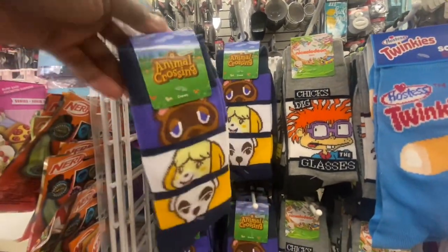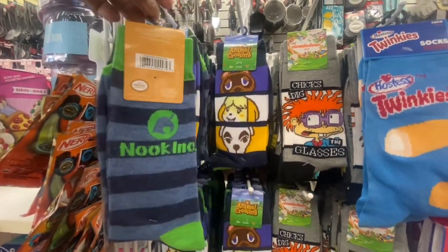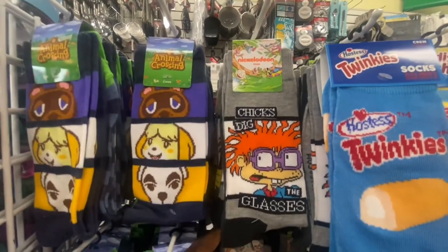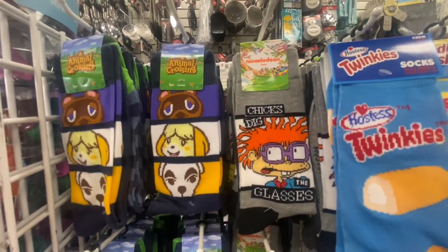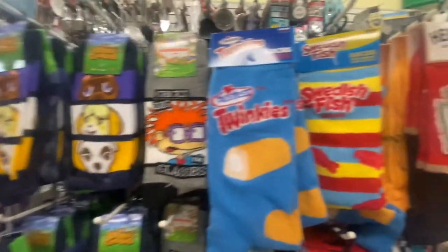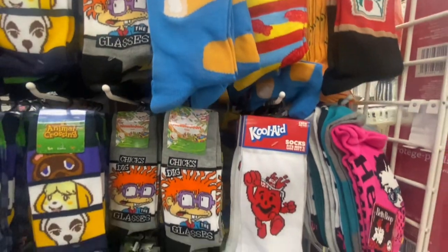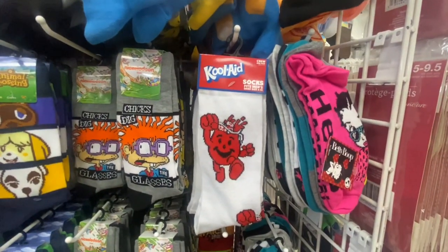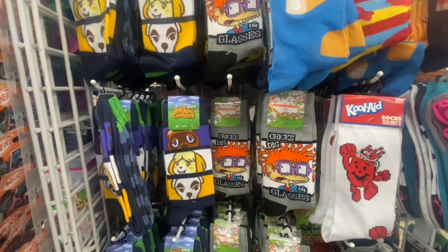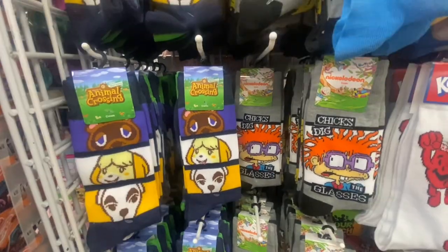There's the front and there's the second pair. Right next to those are Nickelodeon socks — we got Chucky with the glasses, and on the back, Hey Arnold. They also have the Twinkies socks, and then there's another row of Betty Boop socks. For Animal Crossing and Nickelodeon, you are getting two pairs of socks.